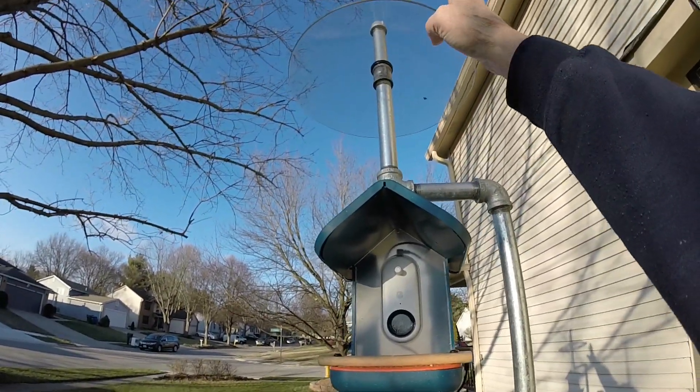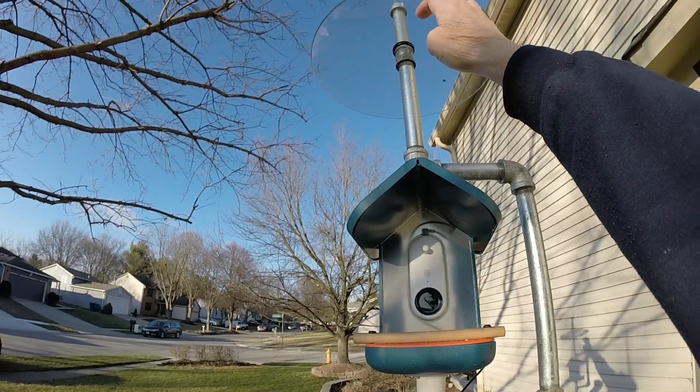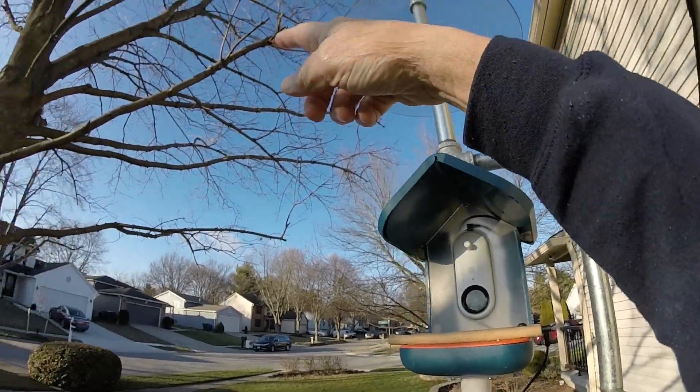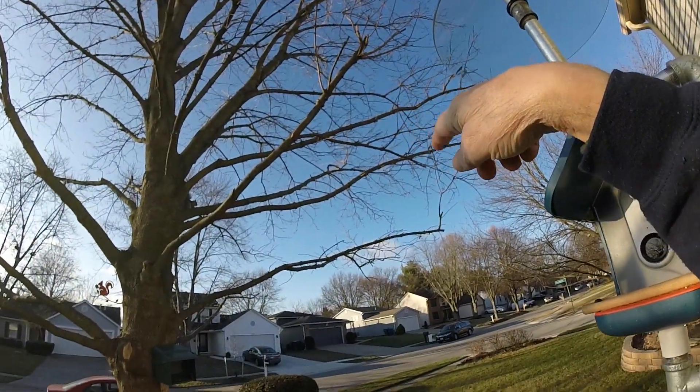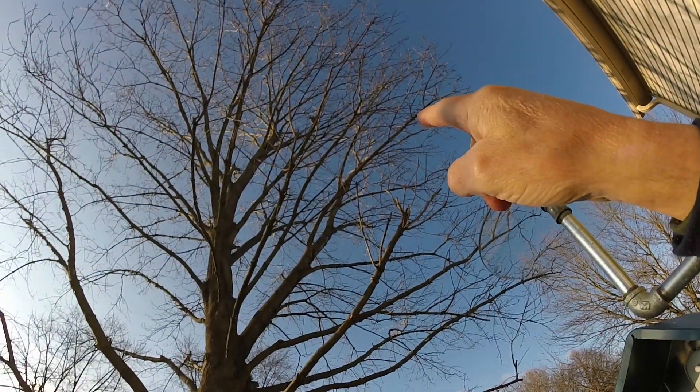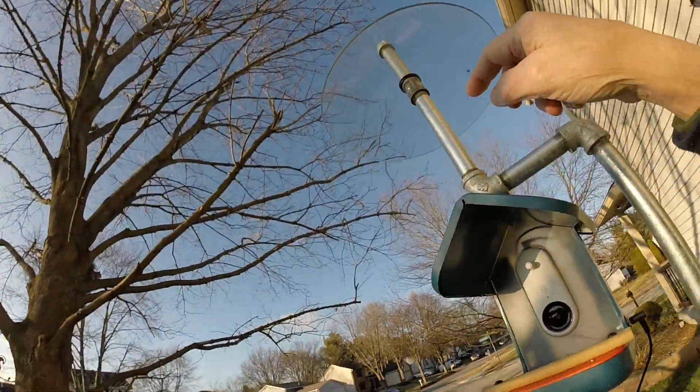This is kind of a work in progress. The real glass baffle has been working to keep squirrels from jumping off here. In fact, I've got at least one or two squirrels up there in the tree right now paying attention to me because I'm doing something out here.